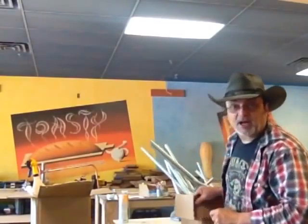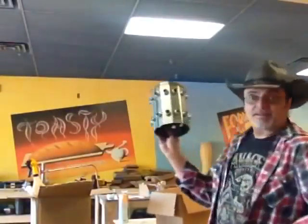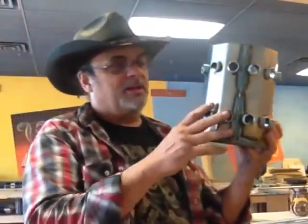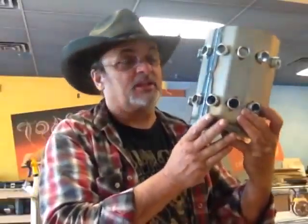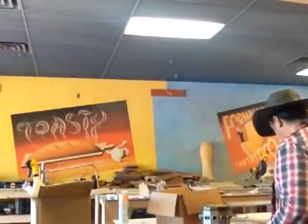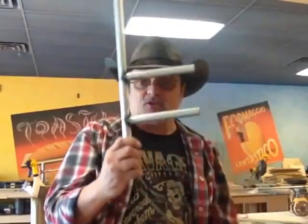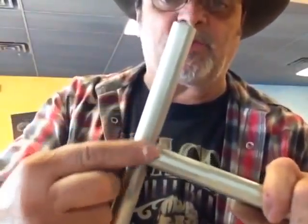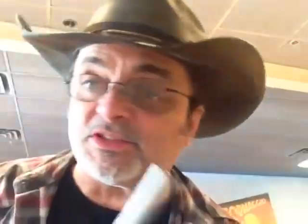Everything is made out of conduit except for this part — this is the hub. This is the middle of the chandelier that's going to hold 12 double trumpets, so that's 24 heads. We need 24 of these. We weld them together. Now I'm going to clean this up and use bondo to make it nice and clean. Bondo is the stuff they use to fix dents on cars.